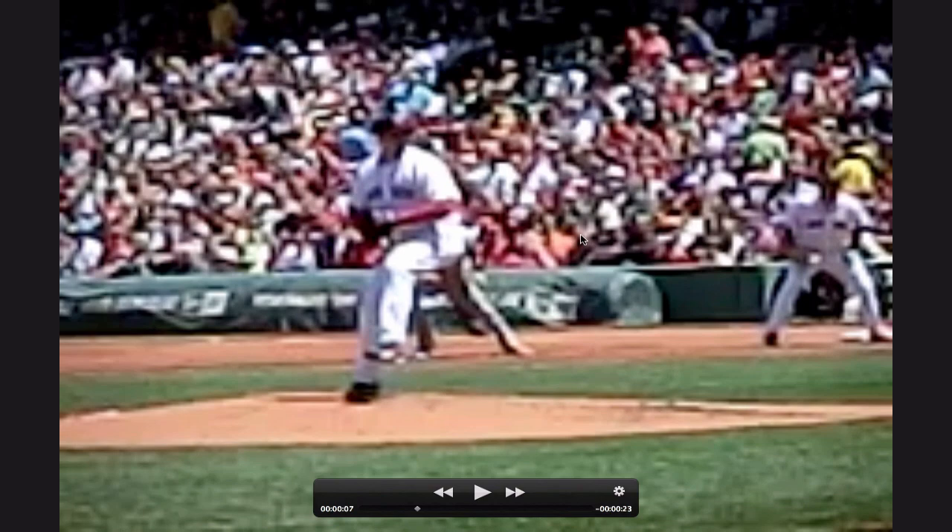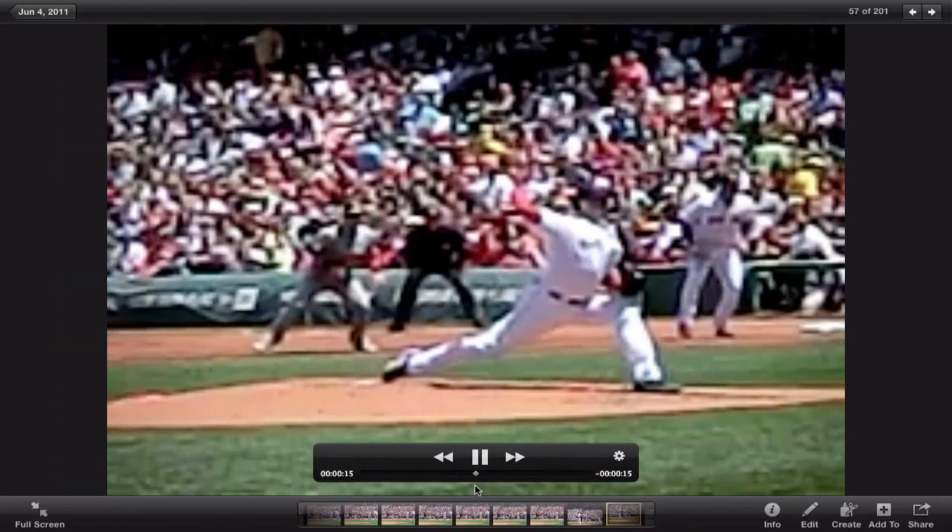As he moves into his drive phase, he's going to lead with that back hip pocket. He's moving down that line and you see that glove side working out towards his target.